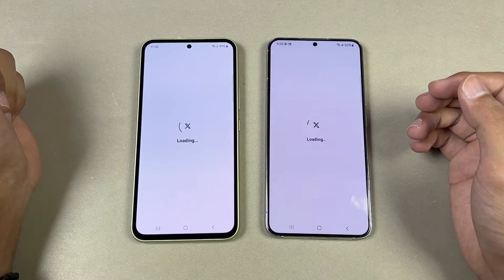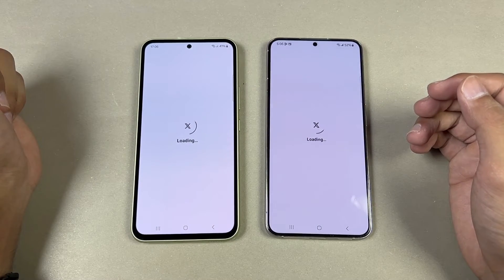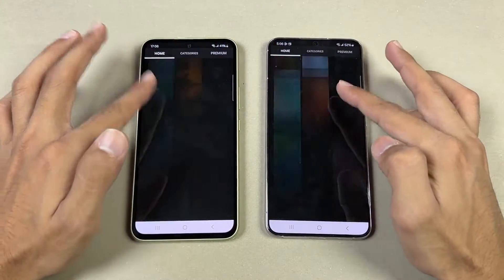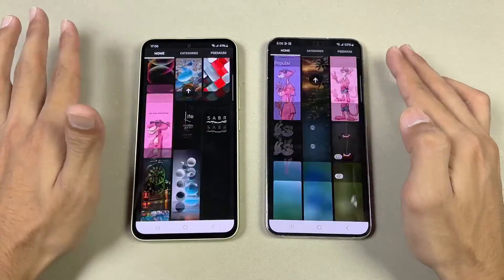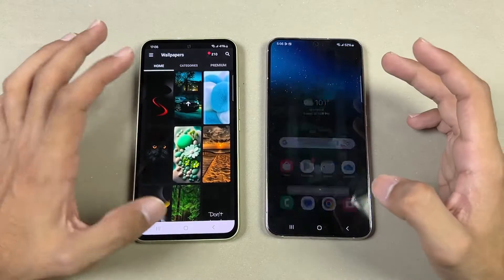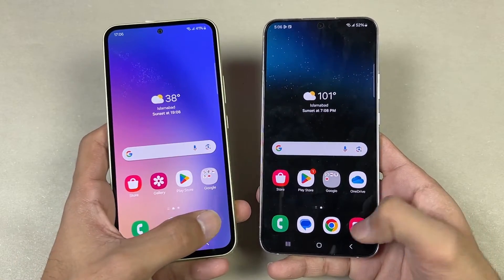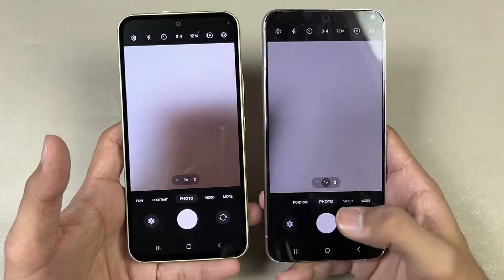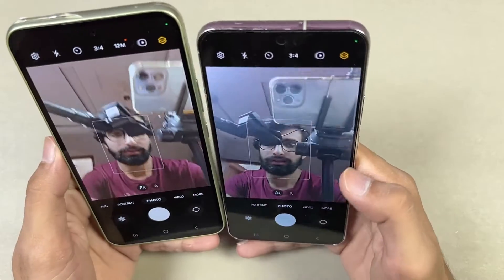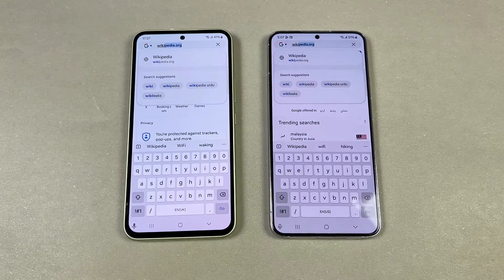Opening X (Twitter), about the same on both phones. Opening Zedge — scrolling is really smooth on both phones, with the 120Hz feeling very fluid on the S22 Plus. Finally, launching the cameras on both phones simultaneously. As far as gaming performance is concerned, it is still better on the S22 Plus. The front-facing camera looks good on the A54.